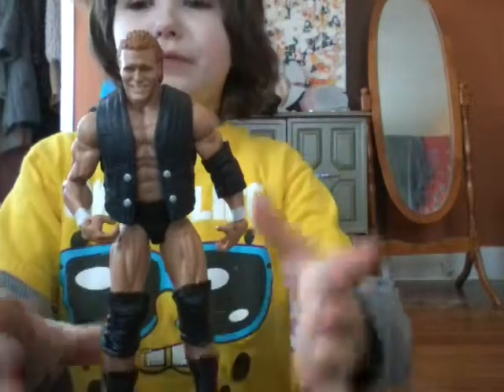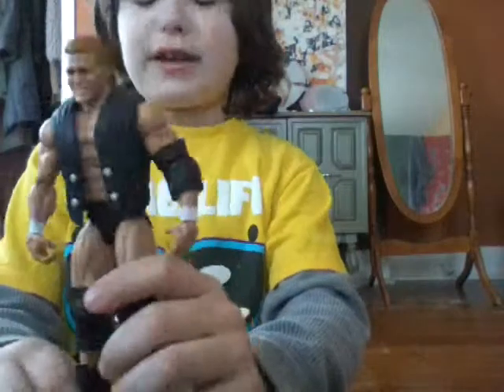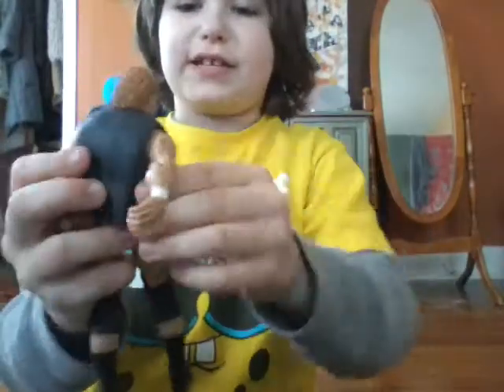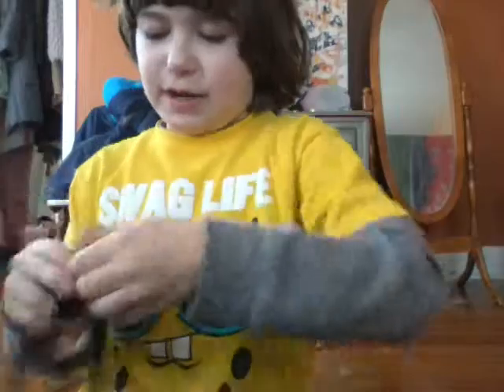Now, this is the Psycho Sand — it comes with a vest. Everybody watching, here is my black Psycho Sand vest. It's one of those rubbery, easy ones to take off. It's not one of those plastic, hard ones that everybody hates.